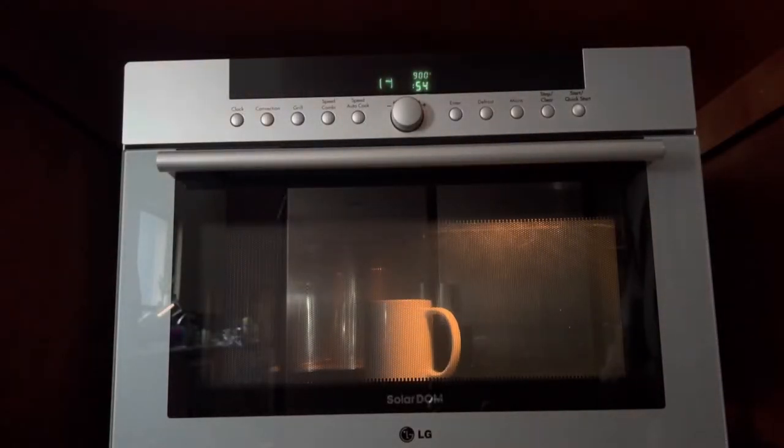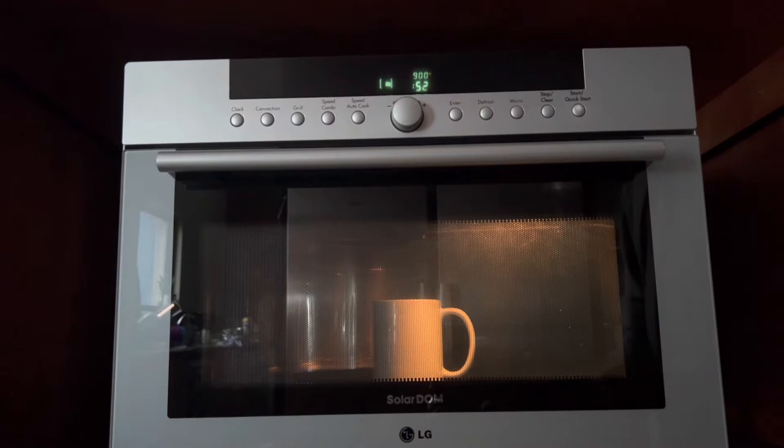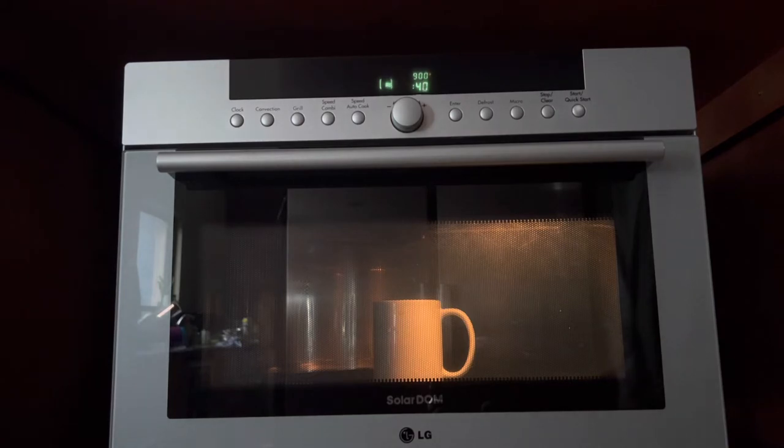Hi guys, welcome to Zaid's house. Today we've got an LG SOLIDOM microwave and as you can see the microwave is on. It's heating perfectly, the timer's counting down, but the turntable has stopped working, so let's open it up and see how we can get it fixed.